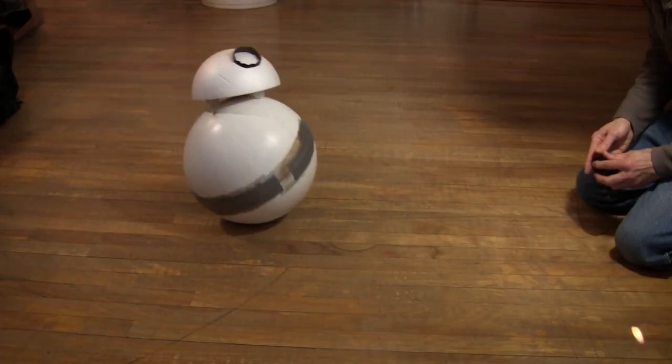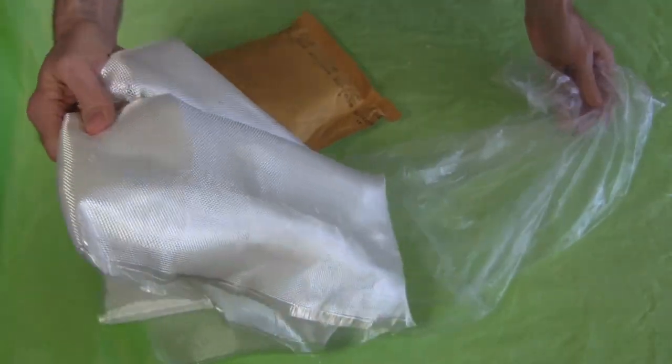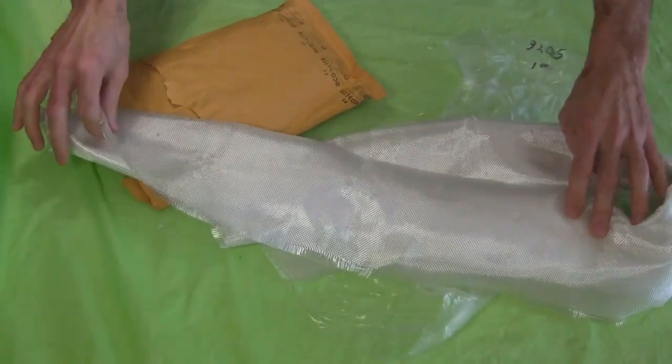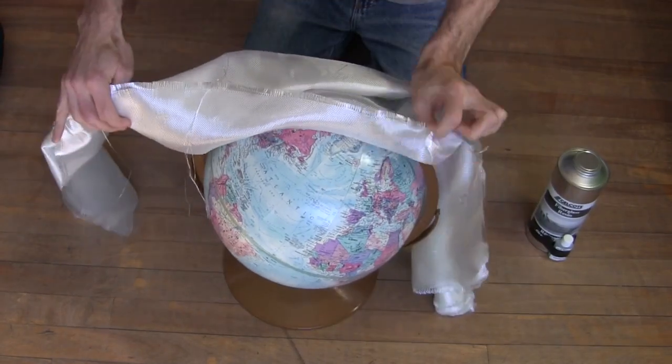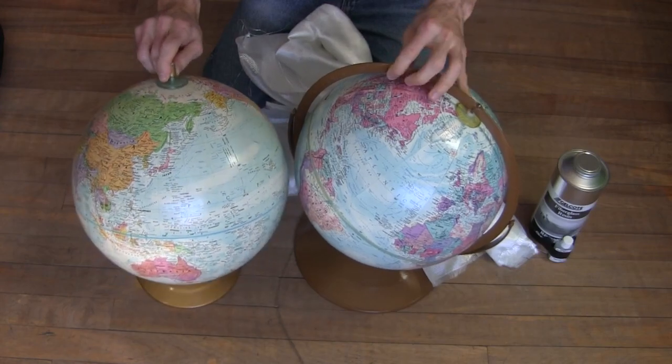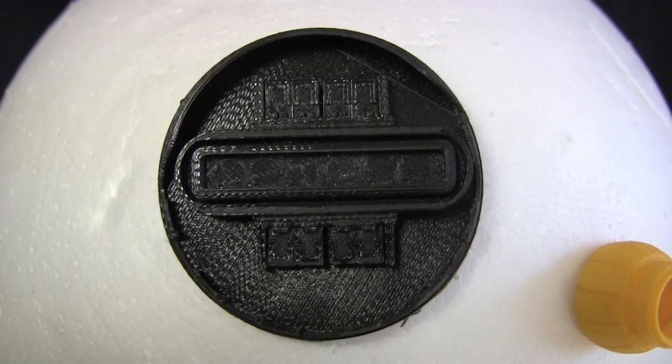A third project is of course my BB-8 droid. I ordered some fiberglass on eBay and it just arrived. As I said in my part 1 video, I plan on covering this globe with that fiberglass to make it more rigid. In the meantime I found yet another globe at a thrift shop.